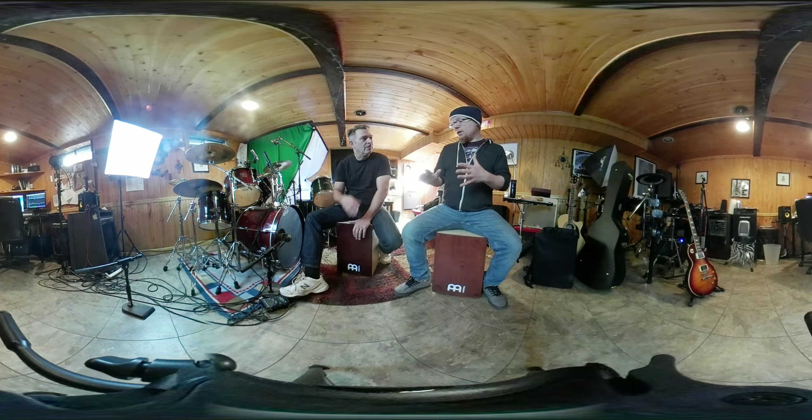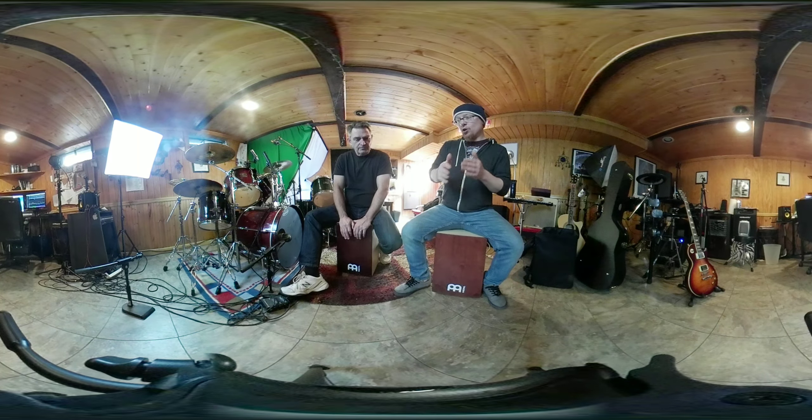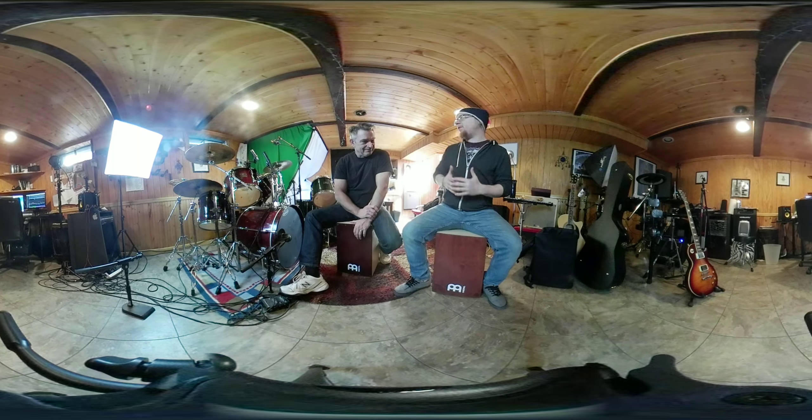Another exercise is accenting the two and the four with natural sticking eighth notes, then sixteenth notes. This is what most of the backbeat is going to feel like on a cajon.